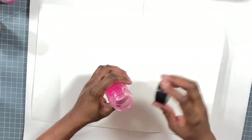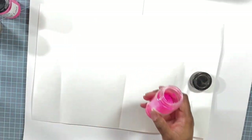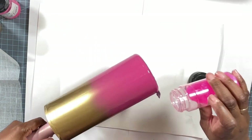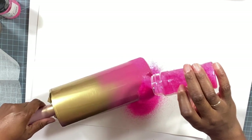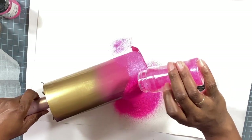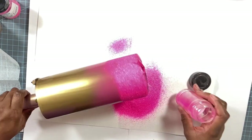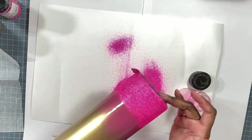Starting off with the Pearl Hot Pink by Sass and Crafts at the bottom. I'm going to apply a generous amount and just let it go about halfway up. It's a very pretty, bright pink color.